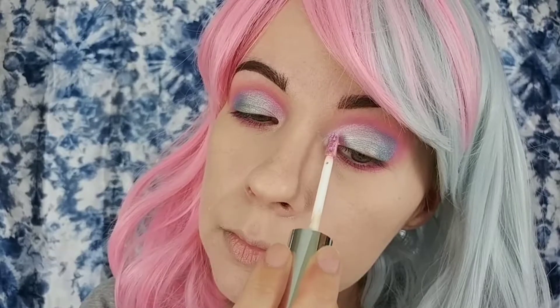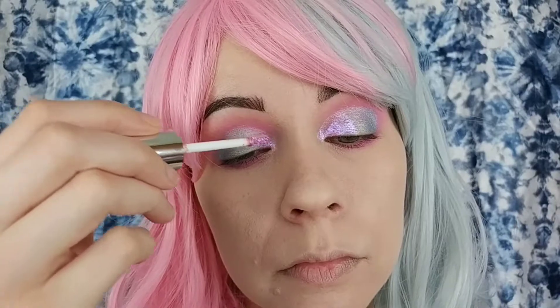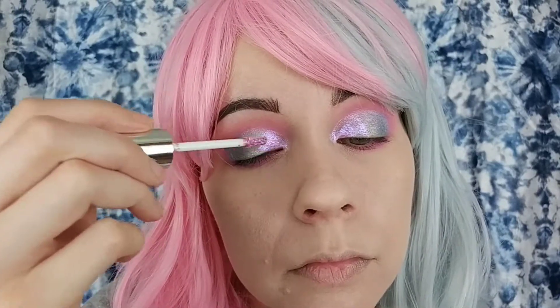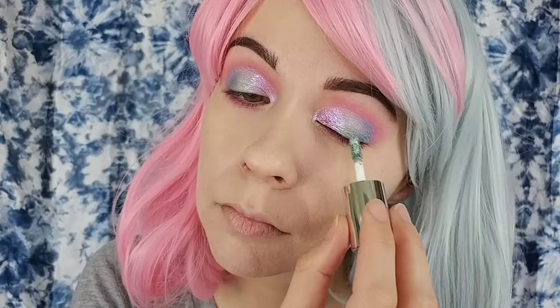Now starting off with my first cream shadow, I went in with the ColourPop Supernova shadow in the shade Over Again, and I'm placing that over that pink shade I laid down. Then I'm going back in with that flat shadow brush and blending out the edges so that it transitions into the next color smoother. Then for the green, I'm going in with the Jay Cat 3D eye topper in the shade Wink Tink, popping that into the center, and then using the brush to blend it out again.